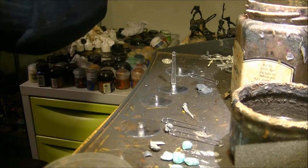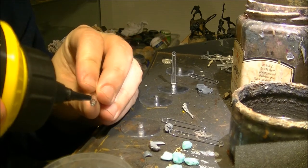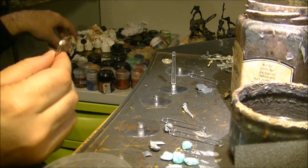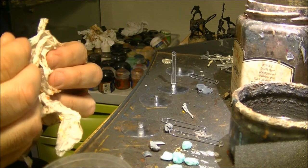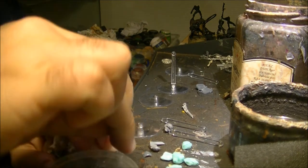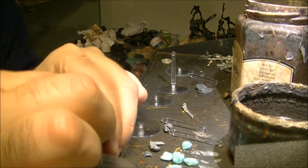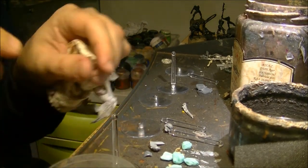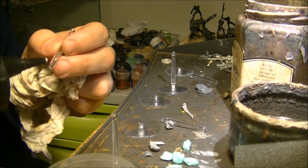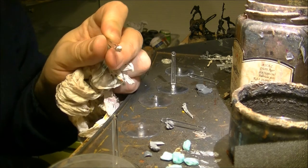I will start by gluing the small stick and I will use PVA because I don't want it getting foggy. So I will use PVA to glue it on the base. If you put too much, you can also clean up a little bit with the tissue.